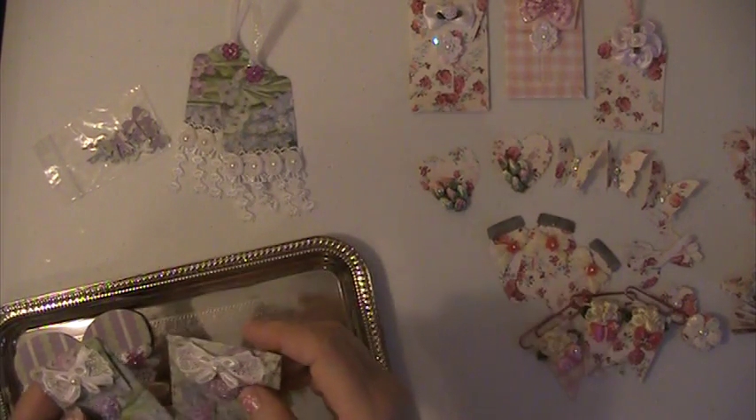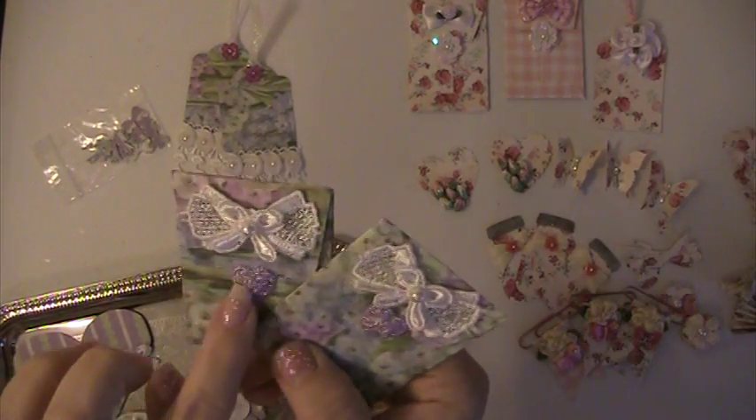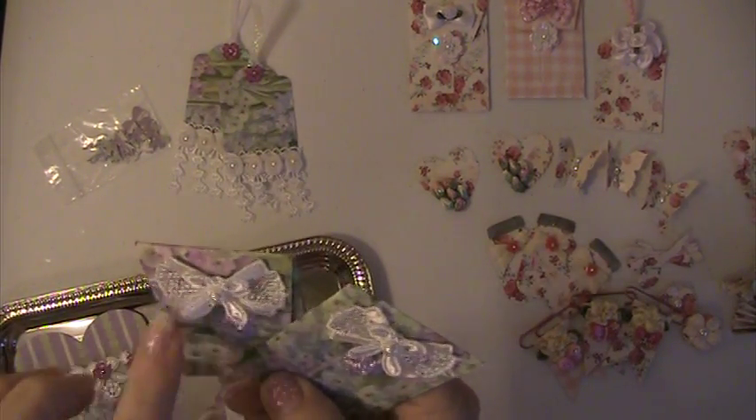Here's another one. I did two of the envelopes. I put an acrylic card here and a bow here with a ribbon and a pearl.